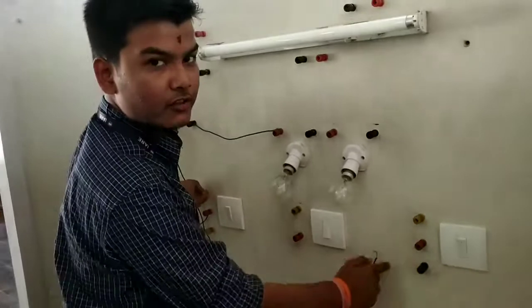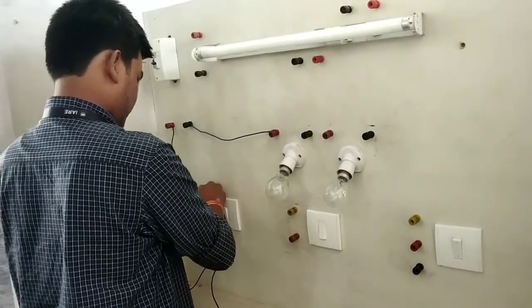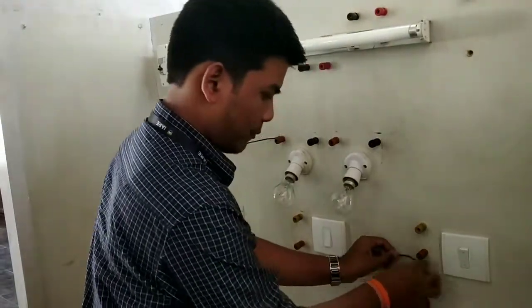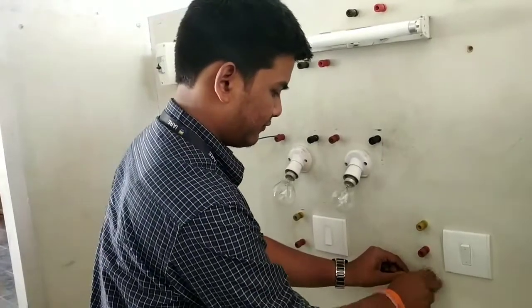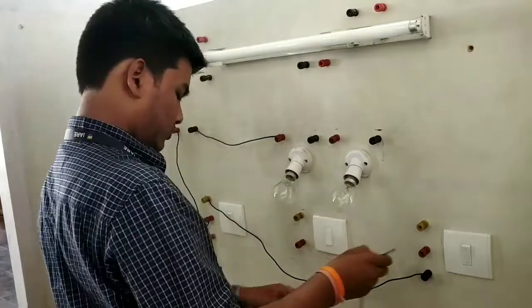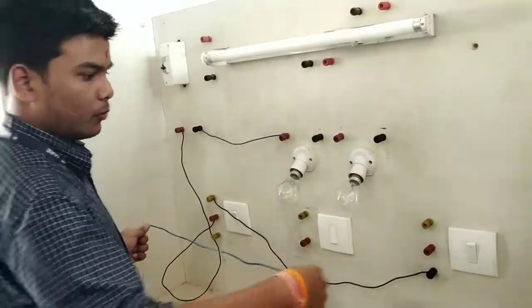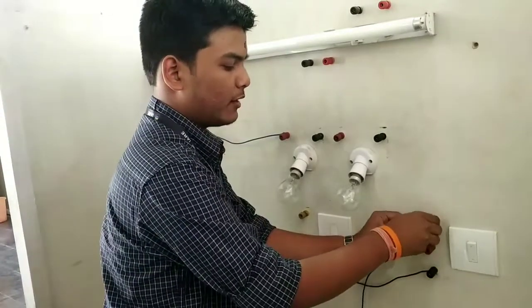Your negative goes to the positive of this switch. Negative is connected to positive. What I am connecting is positive to negative. The positive of this switch goes to the negative of the other switch.